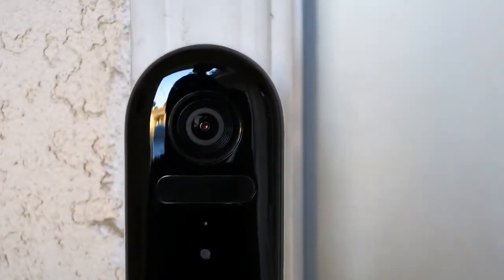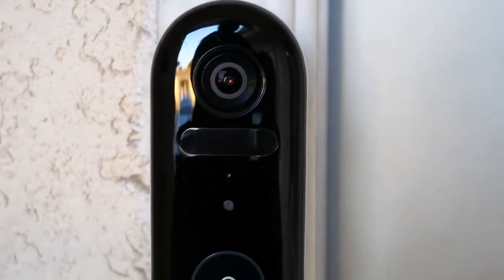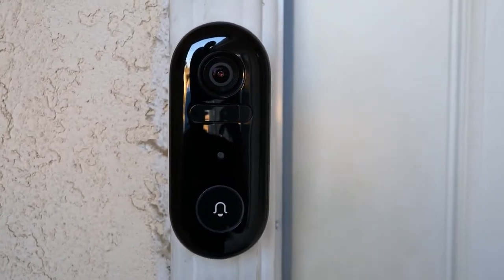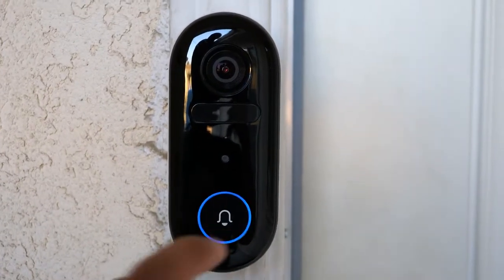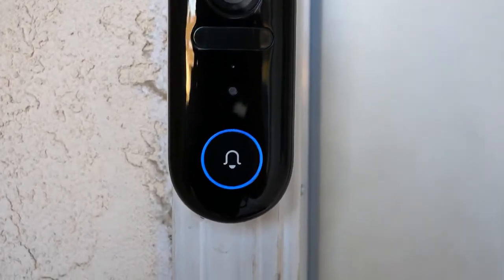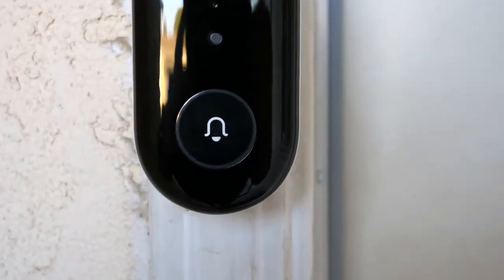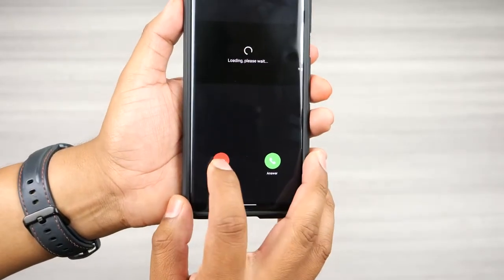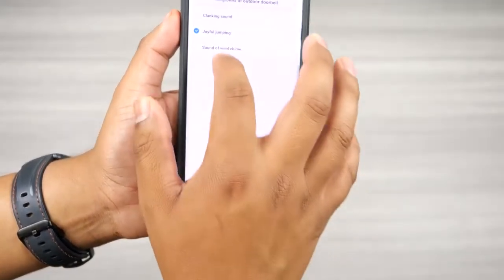The smart video doorbell has a 5200 milliamp-hour battery that will last roughly six months depending on how often it detects movement and gets used. It has a nice little animation when you ring the doorbell. You can change the ringtone of the doorbell and indoor hub independently, and they give you three ringtones to choose from.